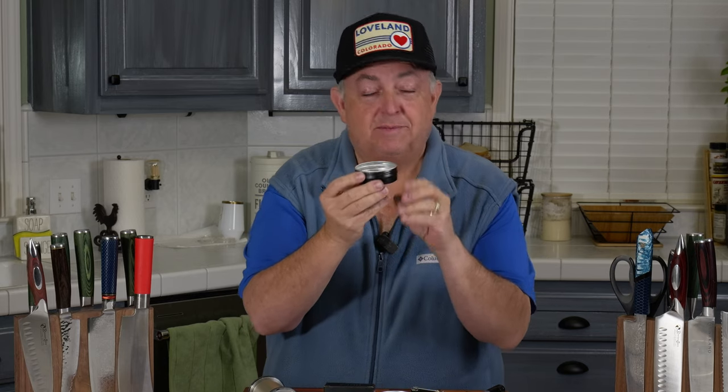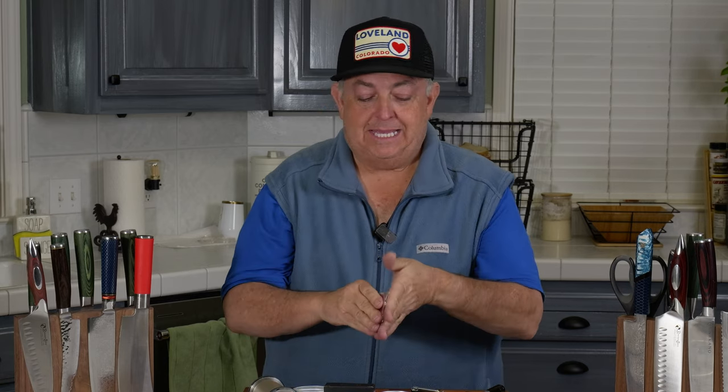Here is the mirror polish kit you guys have been waiting for. It is comprised of two discs — these are magnetic, one for each side. You've got a package of one micron grit, which is ultra, ultra fine. You have the three micron grit right here. And you have the five micron grit.